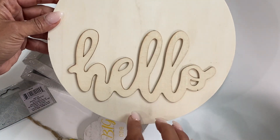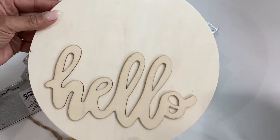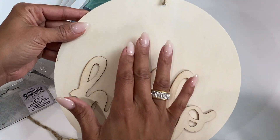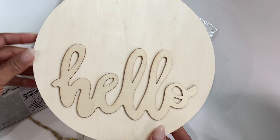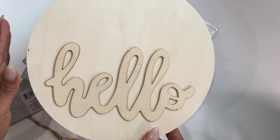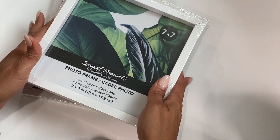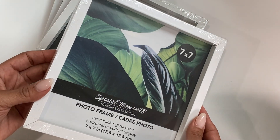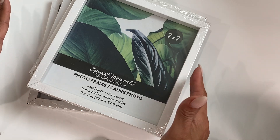I found this wooden piece and it just reads hello. It has a little string on top and I thought this would be so much fun to paint and just use as room decor for my scrapbooking space. So I grabbed one of those and then I grabbed four of these photo frames — they're seven by seven — and this is what I'm gonna use to create the DIY centerpiece.